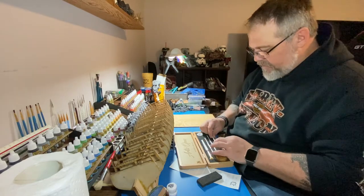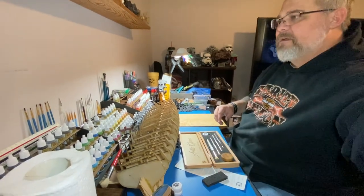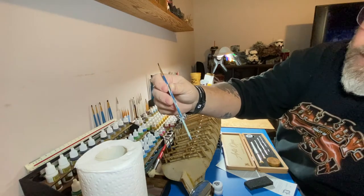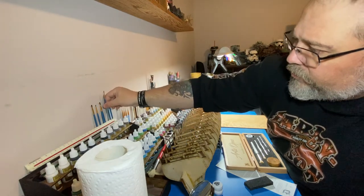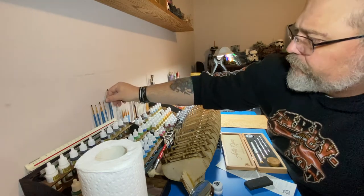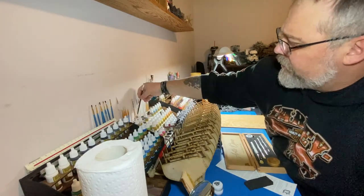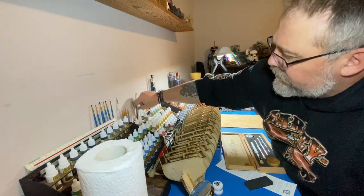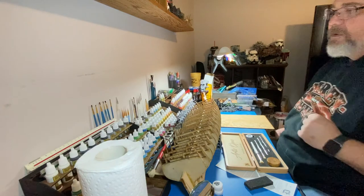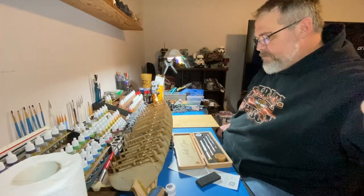A lot of my current brushes are utter trash — I don't even know what these are, I think I got them four or five years ago and they don't even have a name on them anymore, that's how old they are. I've got my Army Painter brushes, some other ones — one literally just says 'China' on the brush, that's all. And then some from Home Depot. So yeah, time for an upgrade.